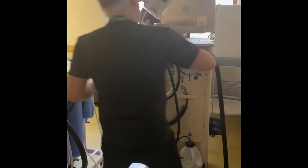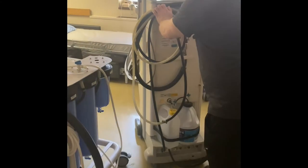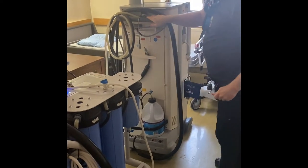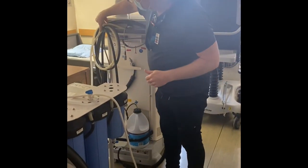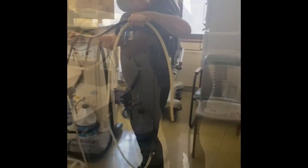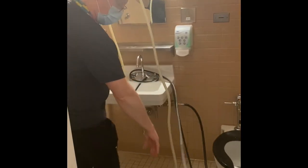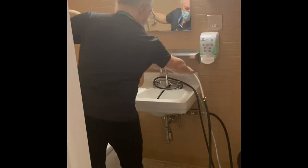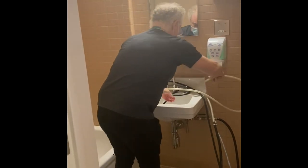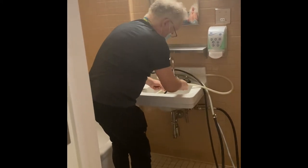Now for the dialysis machine. Move it closer to the patient. Connect the drainage first — same as the Aqua Uno. Bring the hose to the wash basin and wrap it around the faucet to secure it.